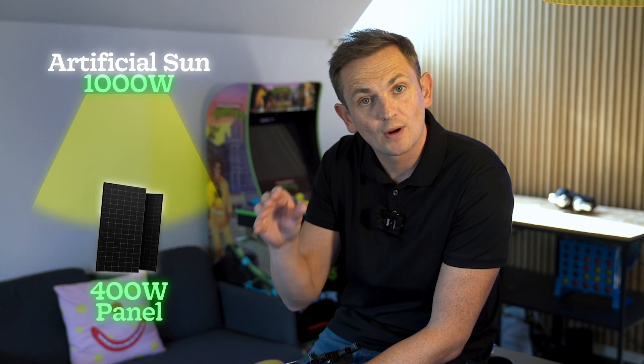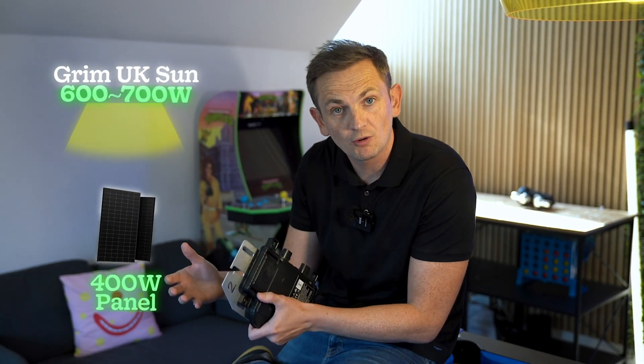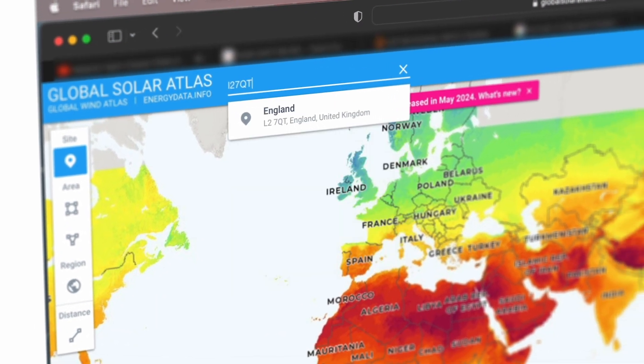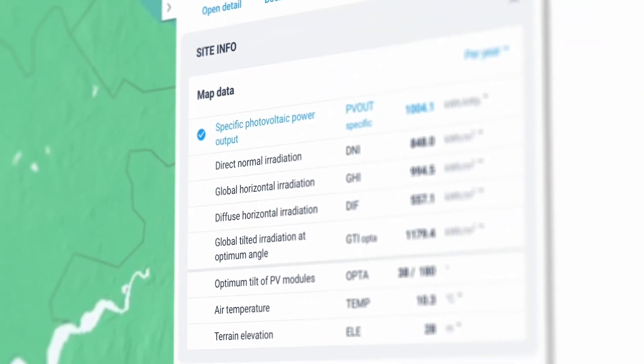A 400-watt panel is measured at 1,000 watts of light per meter squared at 25 degrees. Here in the UK we don't really get 1,000 watts per meter squared — we get more like 600 to 700 watts per meter squared. In summer you might hit 1,000 on the odd day, but throughout the year we average about 600 in summer and about 350 to 400 in winter. You can actually find out your area's sun irradiance online by typing in your postcode.